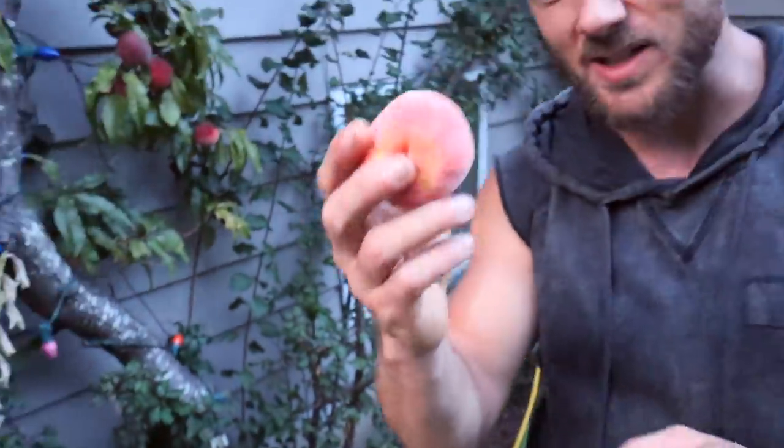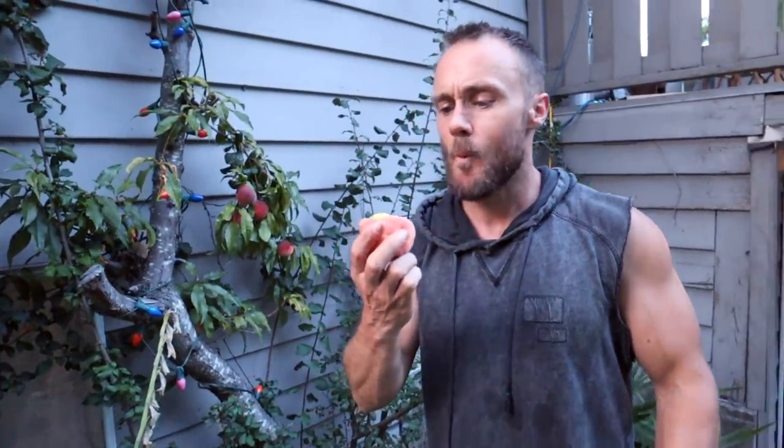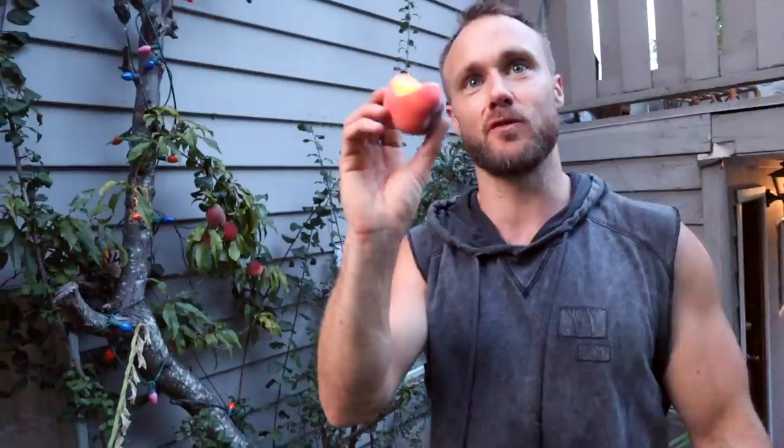It doesn't grow the largest peaches, but they are peaches, and they're really good too — super sweet and really juicy. Peaches are one of my absolute favorites.